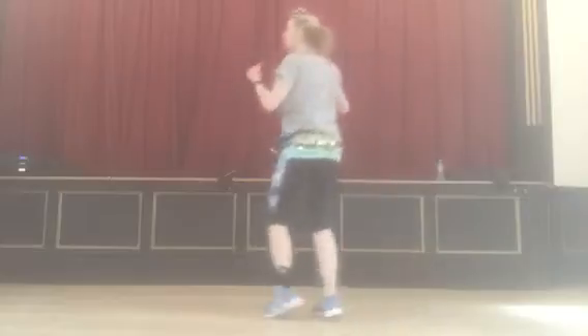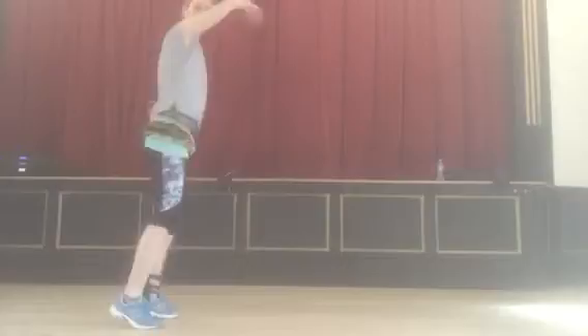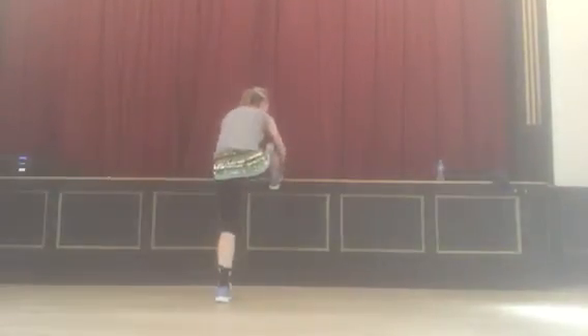So we go back: one cha cha cha, two cha cha cha, three cha cha cha, and turn, and so on. That is the basics.